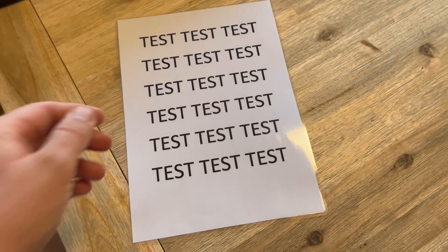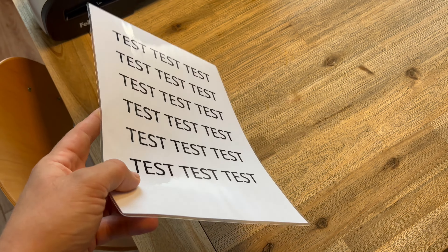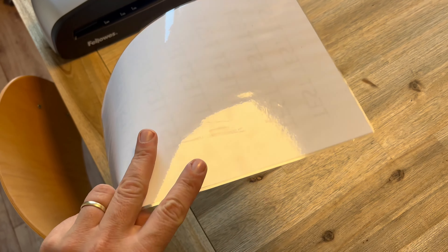One of the best parts about the Saturn 125 is that it's easy to use. With simple controls and easy to understand setup, anyone can start laminating quickly.